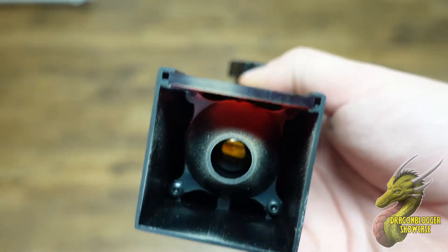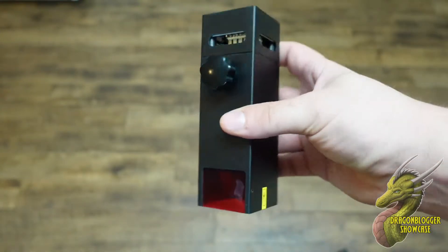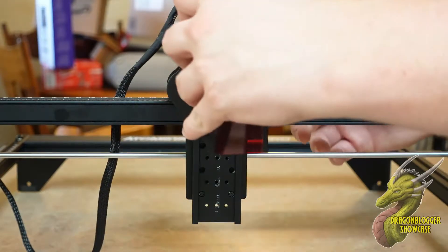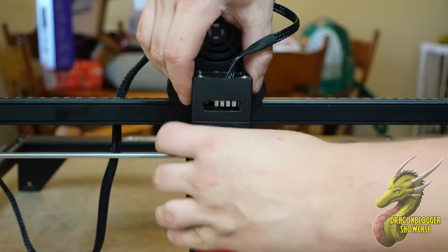This machine can cut through 20 mm thick wooden boards, 15 mm black acrylic, and much more. The centering temperature goes up to 800 to 850 degrees Celsius, so it gets very, very hot.